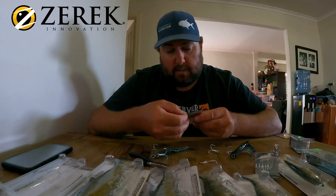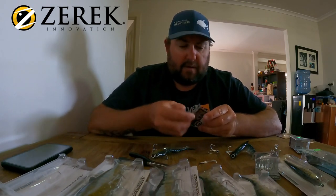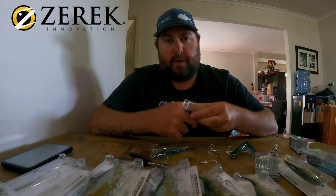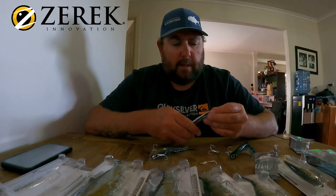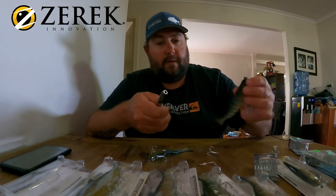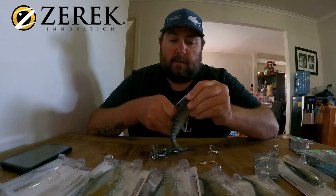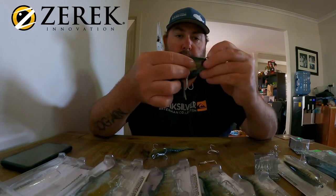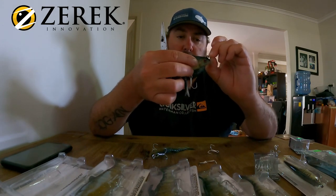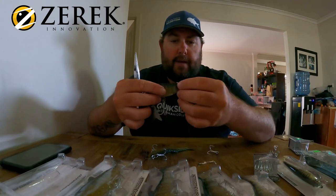I'll just grab a split ring — I grabbed a packet of size six split rings. They're about 77–80 pound, which is fine. You're fishing pretty open water at Awoonga so you don't need to go mega hard on drag unless you're maneuvering them away from a bigger weed bed. All I do is fit that split ring behind the original one on the toe point — just whack that on there. You end up with two split rings. You don't have to do it that way; you can attach your clip or loop knot directly to the toe point, but I like leaving the split ring — it's never let me down.